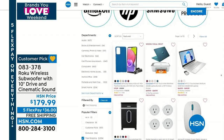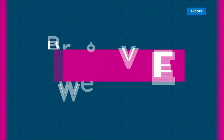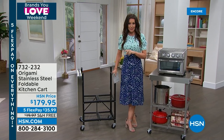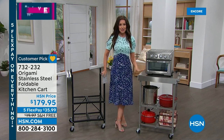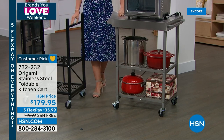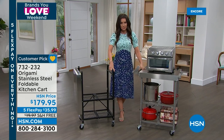We're celebrating brands you love with five interest-free payments on everything. Today's special is five payments, the electric cooker is five payments, and Origami is five interest-free payments plus free shipping and handling. This is one of your favorites from Origami - a stainless steel foldable kitchen cart, just back in stock. You can choose the black powder-coated version or the stainless steel - both have a stainless steel top, both fold flat for storage, and you can wheel them from place to place.